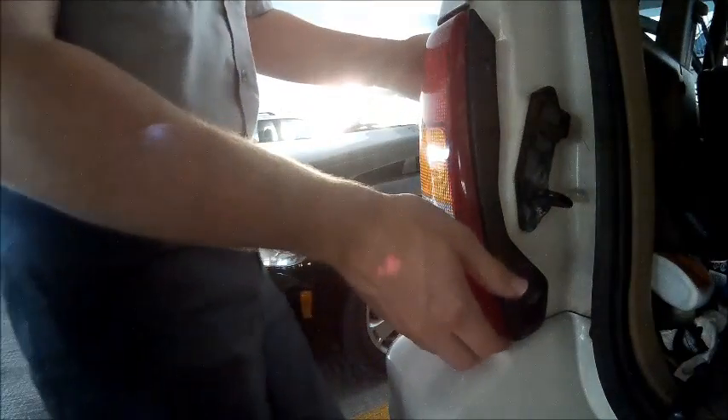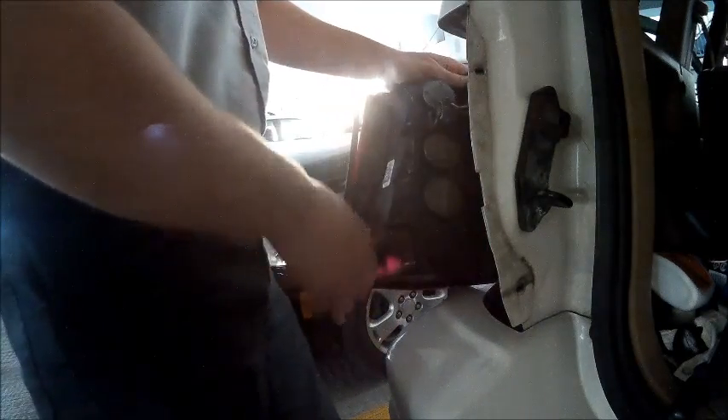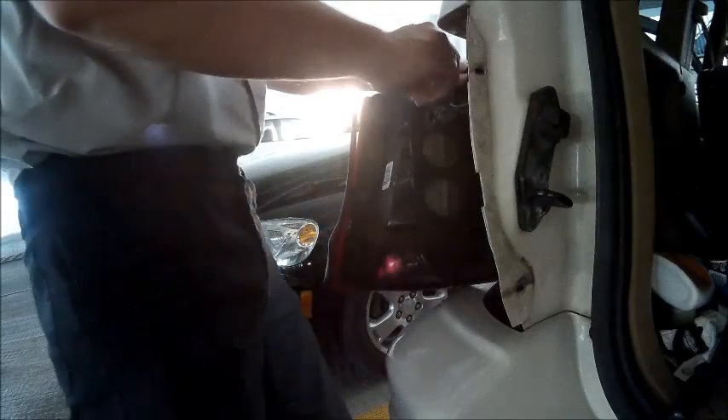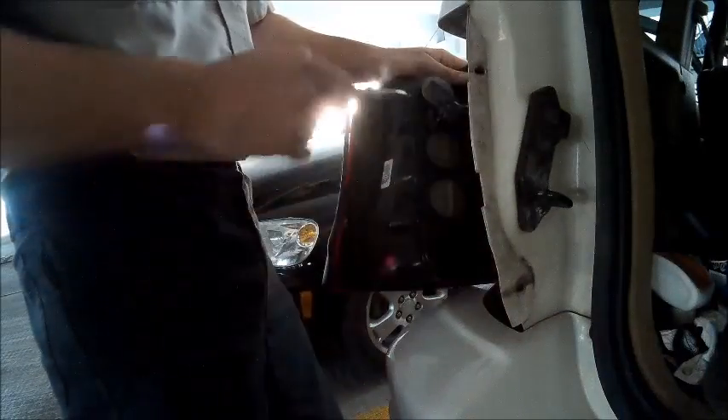With those two screws removed, we will be able to remove the assembly and then remove the light bulb carrier to check the contacts between the light bulb carrier and the light bulb assembly. Sometimes you get a poor connection due to grime or the tabs have been bent. In this case, the tabs were bent.